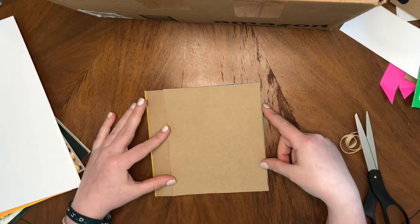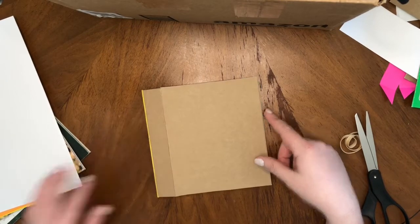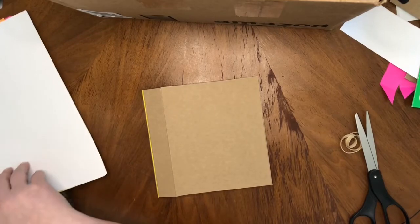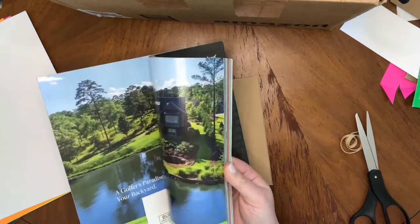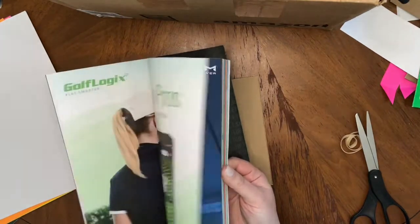Now this brown cover is something that you could draw on, you could paint on, you could glue things on, and I think I want to make a collage. So I'm going to look through this magazine and decide if I want pictures or colors — we'll see what I find.